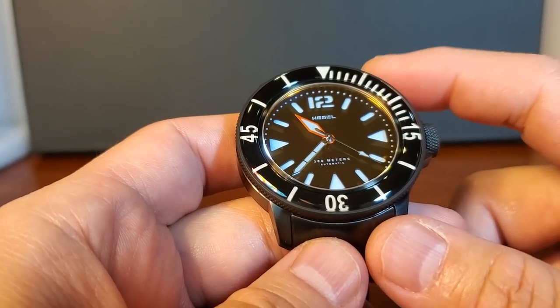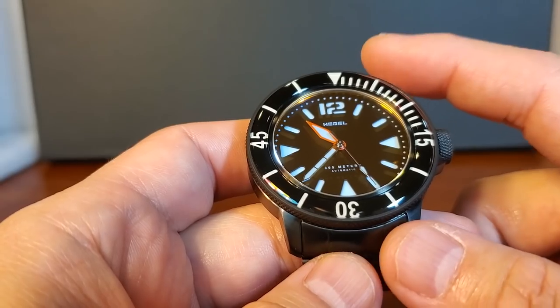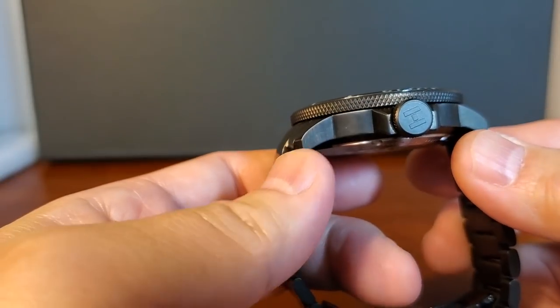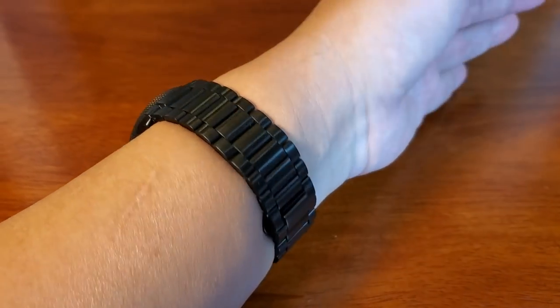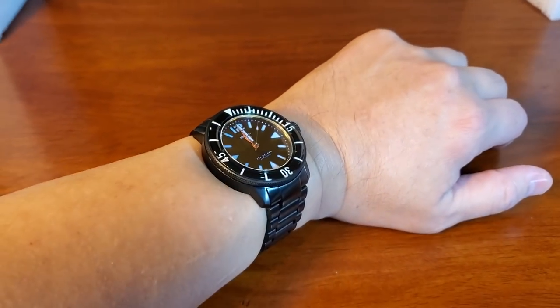I think Hemel did a nice job of making a 42 millimeter diameter watch fit just about any wrist, particularly those with smaller wrists including my six and a half inch wrist, by making a shorter lug length of 46 millimeters from lug to lug instead of the more common 50 or 51 that comes with a lot of 42 millimeter size watches. So I think this wears really nicely.